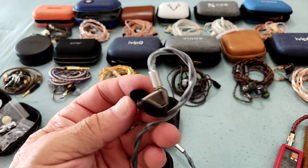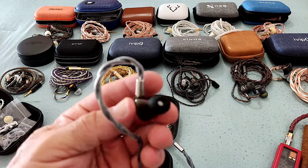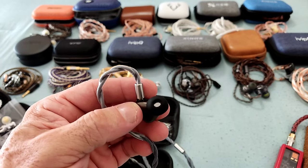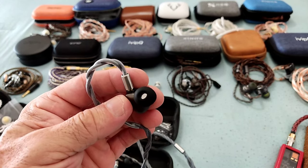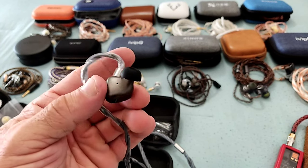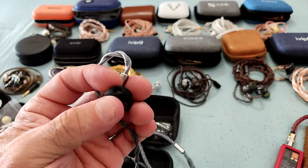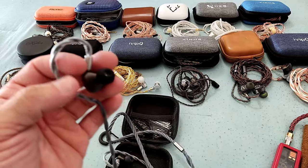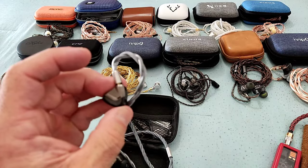The nozzle fit is perfect — it's a relatively small IEM and fits really nicely. It has a nice long nozzle so I'm able to insert it deep with the stock tips. I tried KB Ears, BGVPs, Final E tips, Tangzu tips — all worked fine. The sonic differences between tips were so minimal it's not even worthwhile to mention.